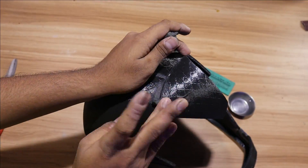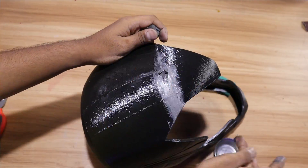Now to fill the outer gaps of the helmet we are going to use M-Seal. Make sure you use water with it so you can apply it faster and smoother.